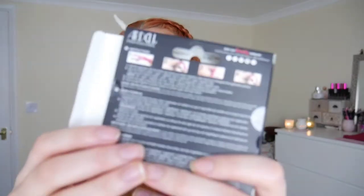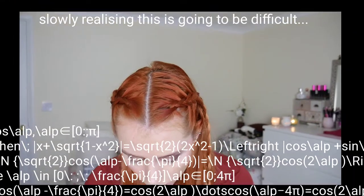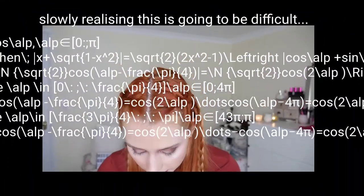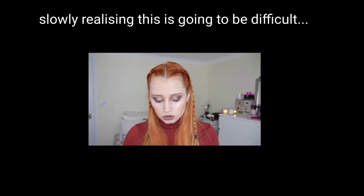I sincerely hope that these work. Here are the instructions if you want to pause and read them. It says hold the applicator with the Ardell logo facing up and the black magnetic strips facing you throughout the application process. So I need to hold it like this with this up, and put the upper lash on that.